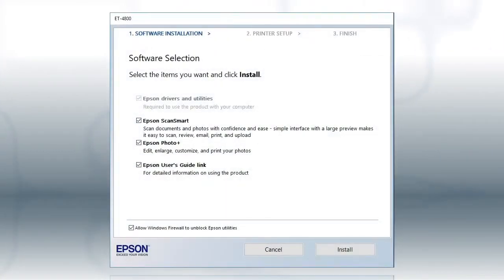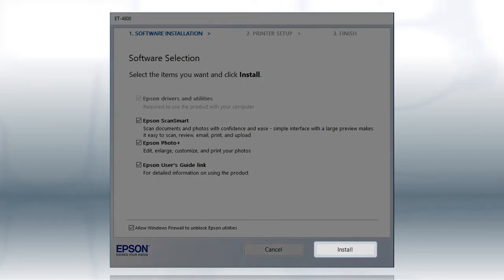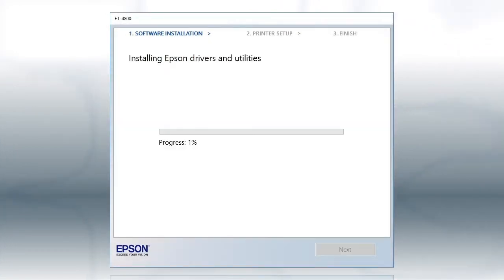When you see this screen, click Install. Follow the on-screen instructions to install the software. This can take several minutes.